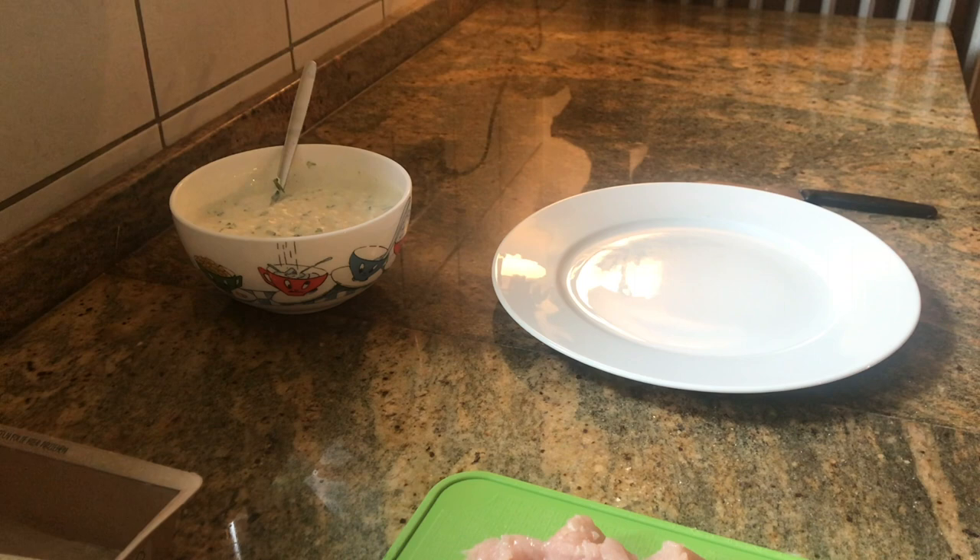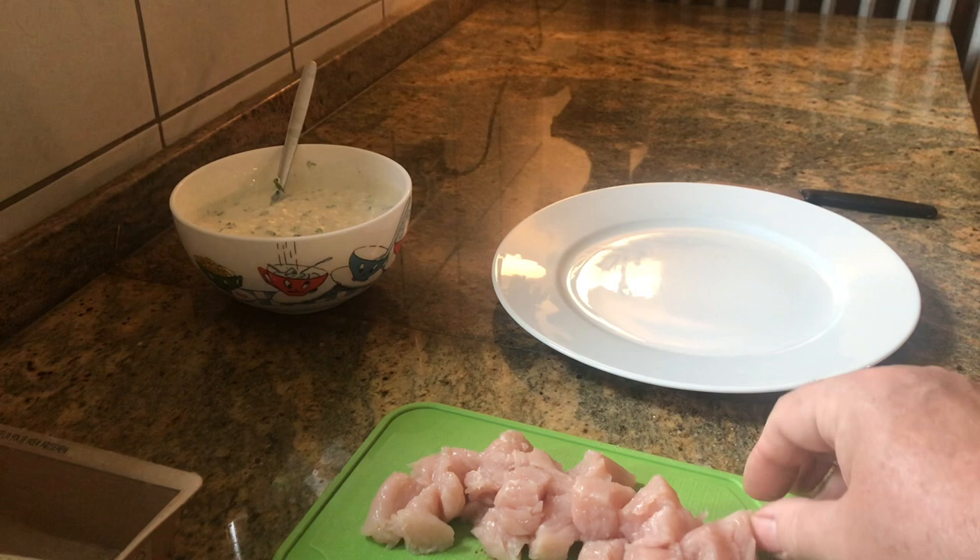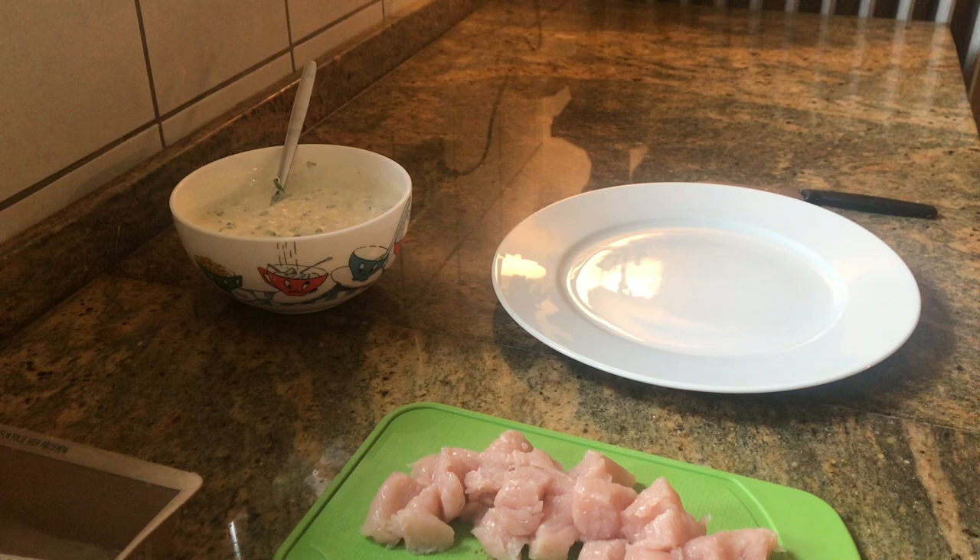Good morning everyone. This is Easy Cooking with Maurice. So this morning we're gonna prepare a meal which I call a plat d'amour, or a plate of love, and I'm just gonna show you in some easy steps what you have to do for it. You will surprise your partner, your girlfriend, your wife, whatever family. And it is quite easy to do.